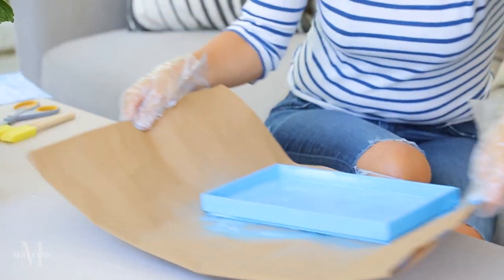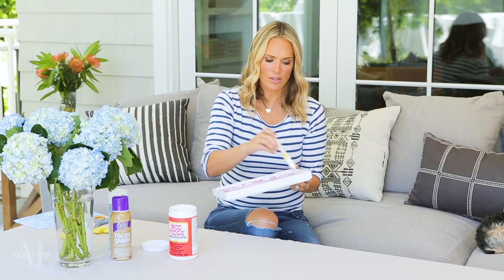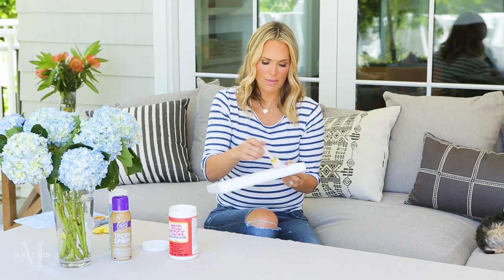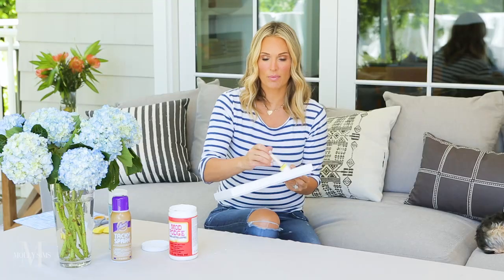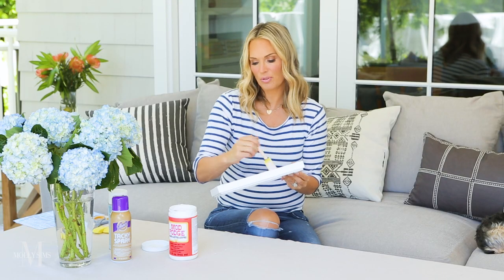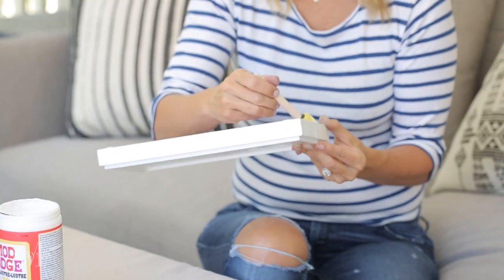While the blue tray is drying, I'm going to do a third coat of Mod Podge. It really helps the tray hold up and makes it water resistant, which is really important because it will be in your bathroom — the air from your shower and bath can really affect things. Add at least two or three coats, then let it dry. It can take anywhere from half an hour to 45 minutes, depending on how thick you've applied the Mod Podge.